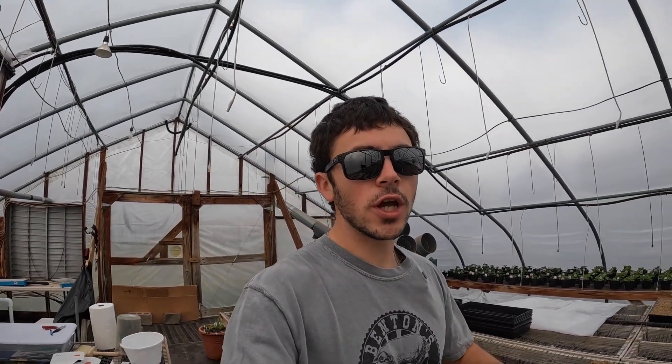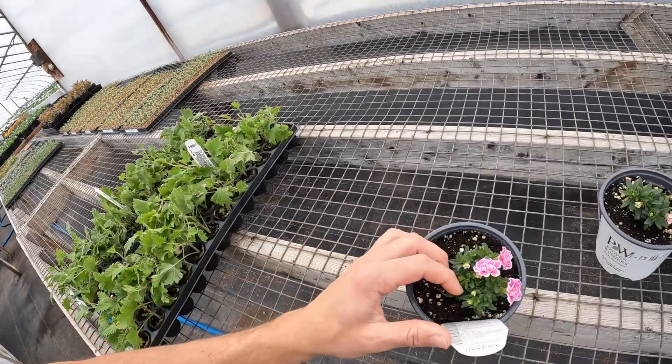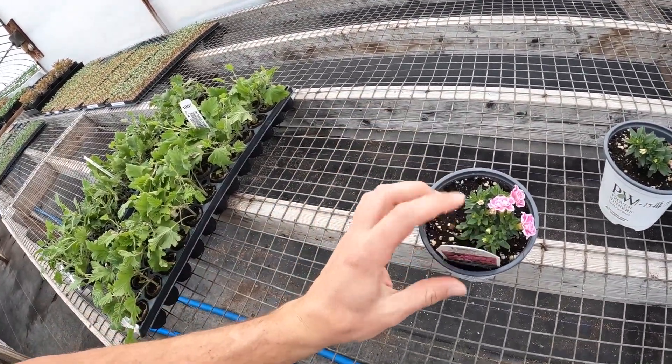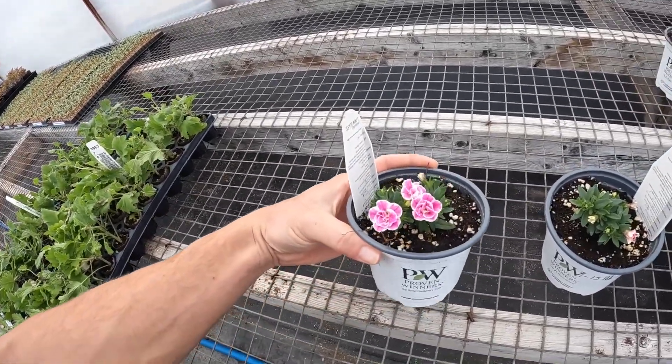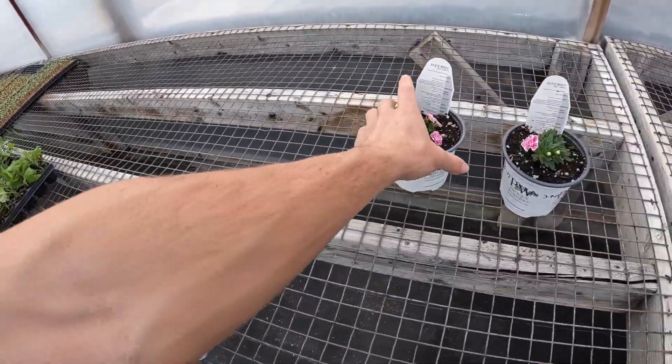In my previous video, we started this kind of fertilizing experiment. We are working with this Super Bell Calibrachoa. And every year we have a little bit of trouble — these just don't want to grow quite like the other ones do. So we're thinking it's kind of a fertilizing issue.